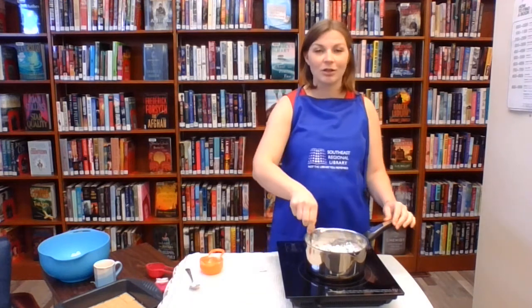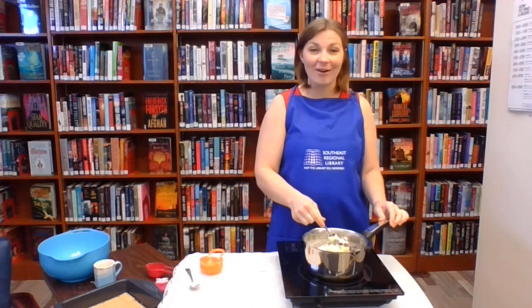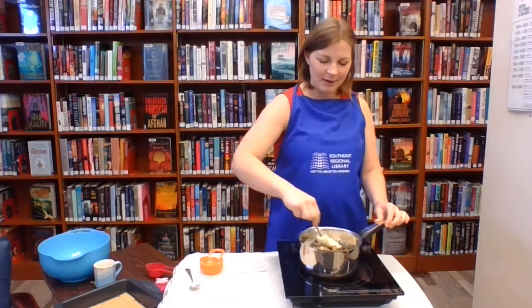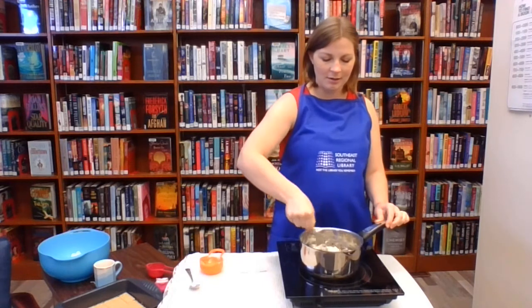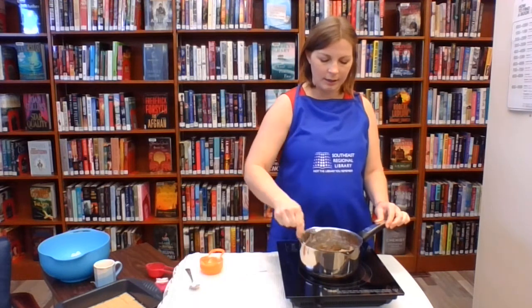This induction hot plate — last month's video was my first time using it. Wow, does it get hot fast! It's awesome. This is already half melted together. You just want to make sure all of those ingredients are well mixed.